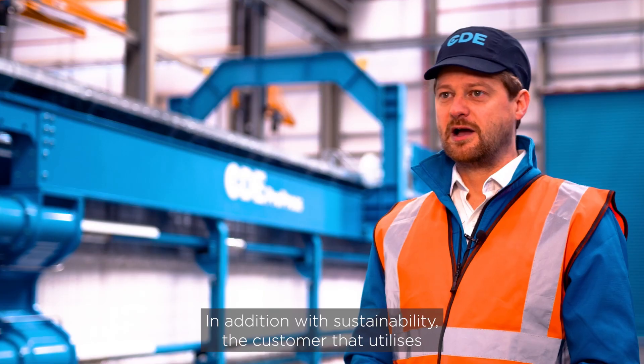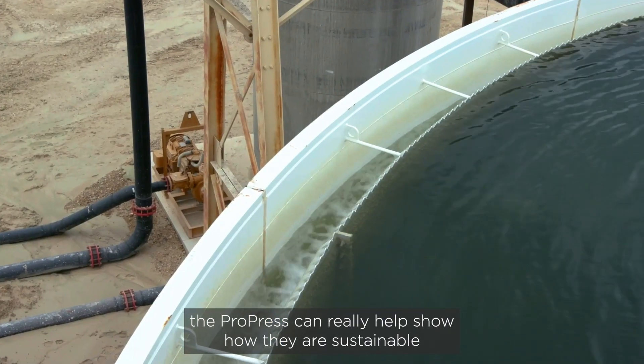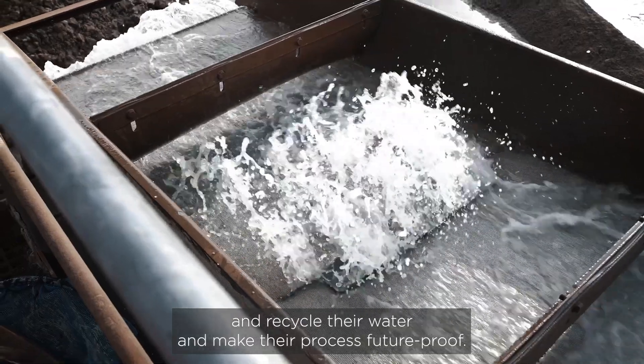In addition, with sustainability in mind, a customer that utilizes the ProPress can really help show how they are sustainable, recycle their water, and make their process future proof.